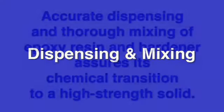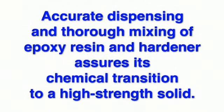Dispensing and mixing West System Epoxy. Accurate dispensing and thorough mixing of epoxy resin and hardener assures its chemical transition to a high strength solid.